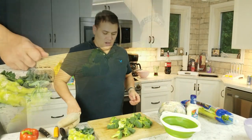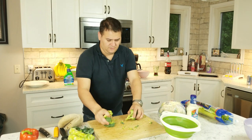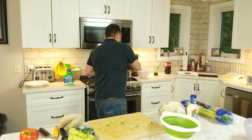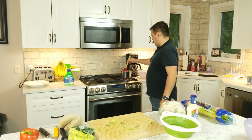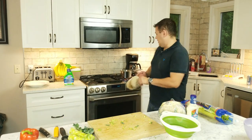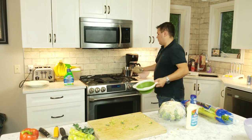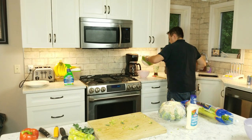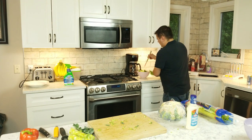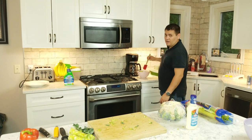Let's take it over and blanch it. We're just going to take this to the boiling hot water and drop it in. Get a spoon or spatula, make sure it's all under water — and that's all we really need. Shut this off, grab our strainer, go over to the sink, put it in ice, mix it up, and just let it sit in that ice bath and cool off while we move on to the next vegetable.